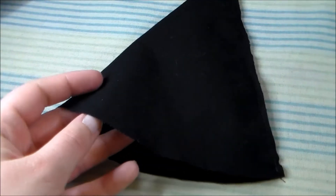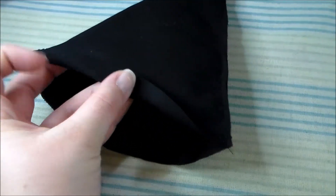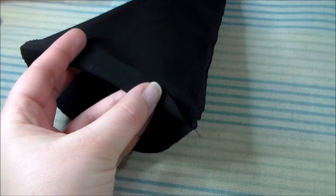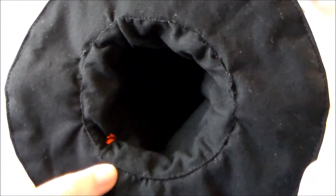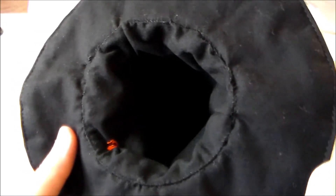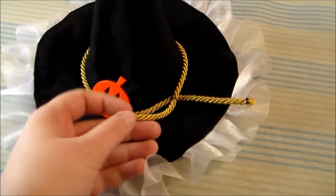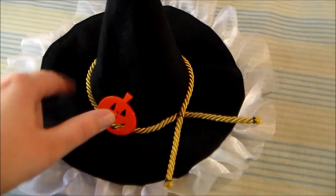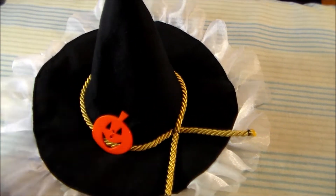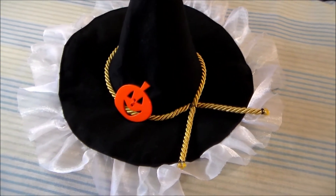Now we're going to take the lining of the hat and fold the bottom edge upwards. Sew the lining into the hat so that the folded edge is touching the hat brim — this way all of the raw edges are encased. Then, to decorate the hat, I used some gold cord left over from another costume, wrapped that around the base and sewed it into place, and also added on a pumpkin button left over from my Halloween Deku cosplay.